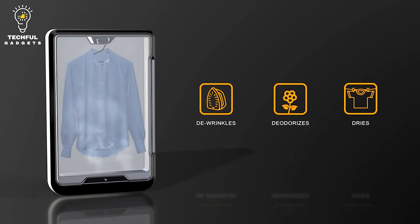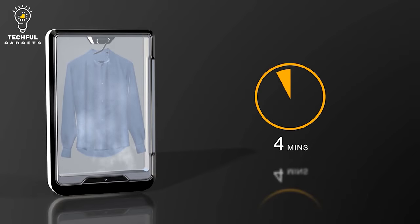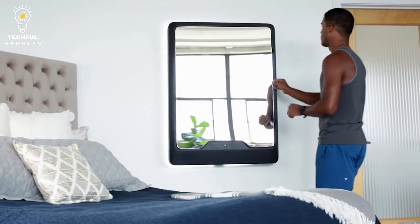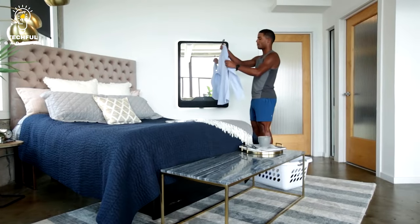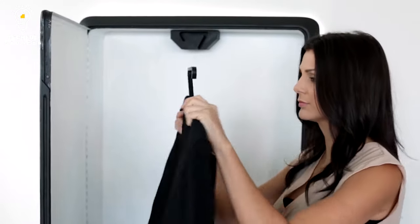To begin, just hang your shirt, put the pod in, and press the button. The device is completely eco-friendly and effective because it uses only 3 ounces of water per cycle. Since it handles everything for you, you'll never unintentionally shrink or burn your garments.